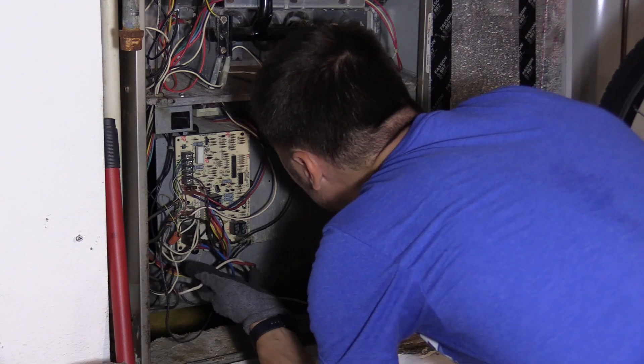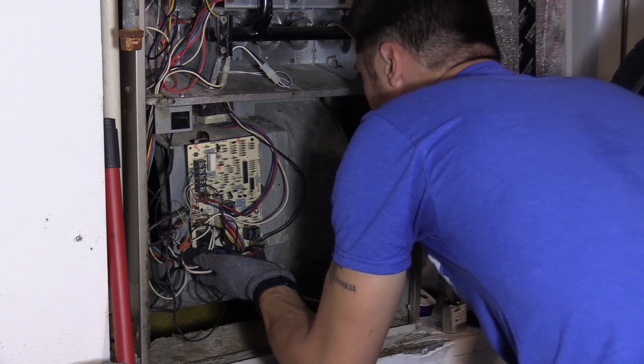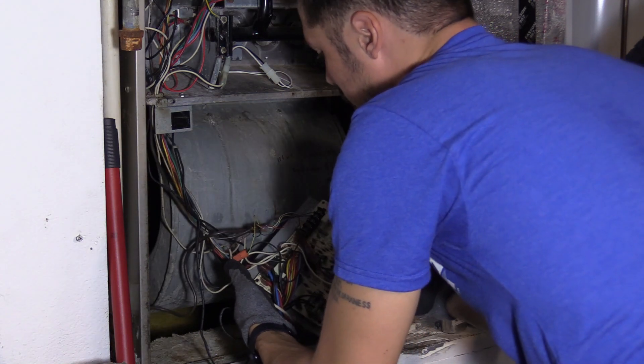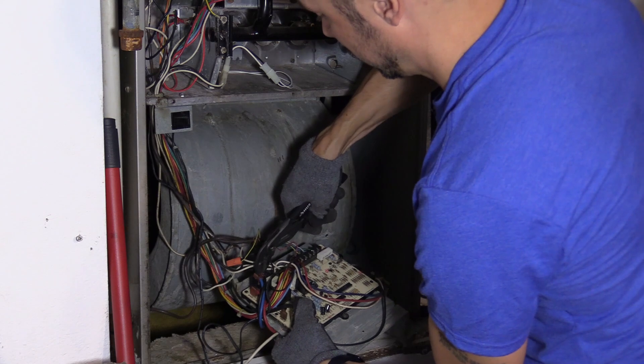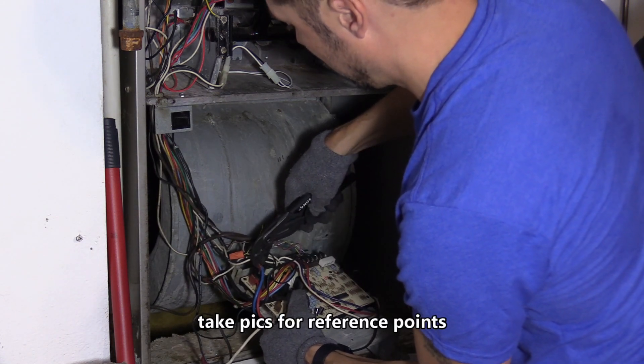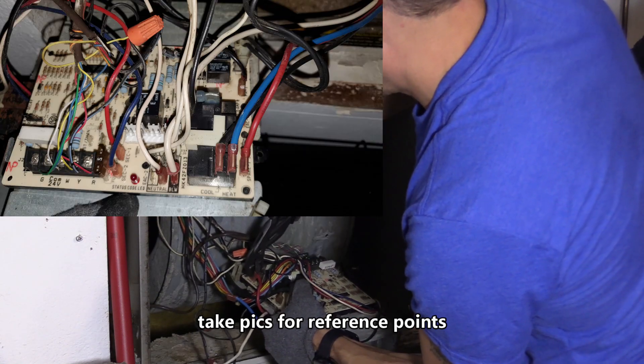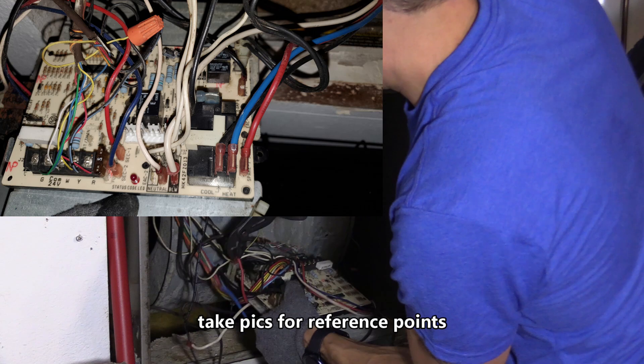Regardless, I still ordered a new capacitor on Amazon — it's only $15. Capacitors last around 15 years and my unit is 18 years old, so most likely it would eventually need a new one anyway. So I'm going to disconnect the wires to the blower on the circuit board, and I did take a picture for reference.